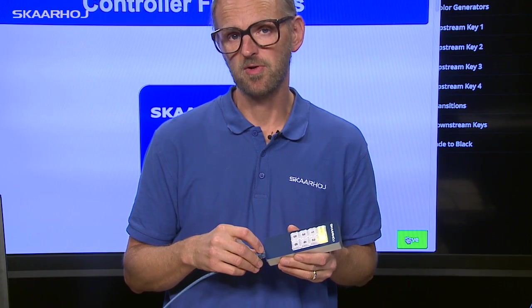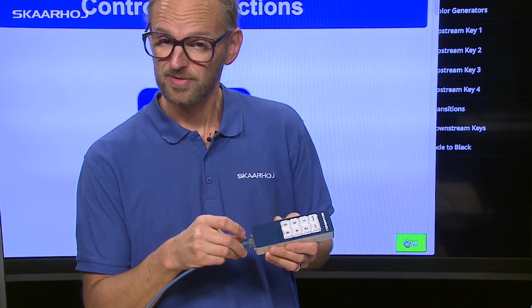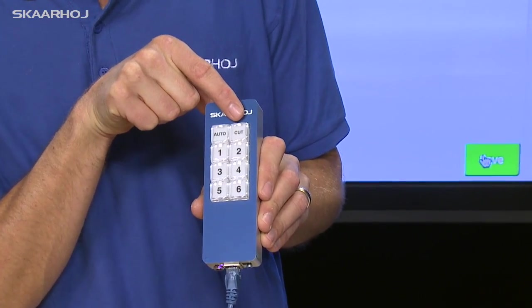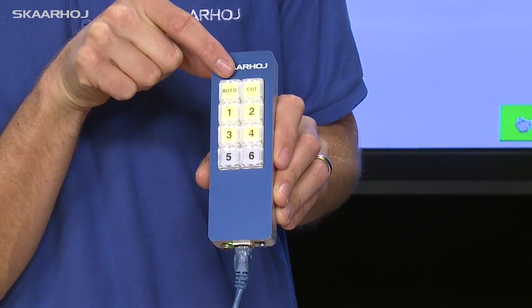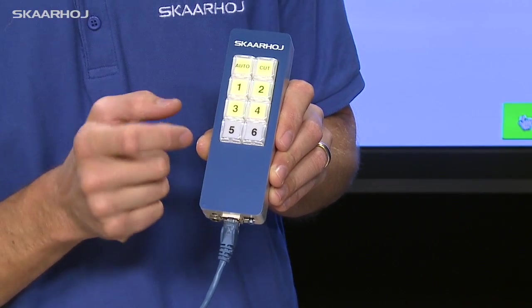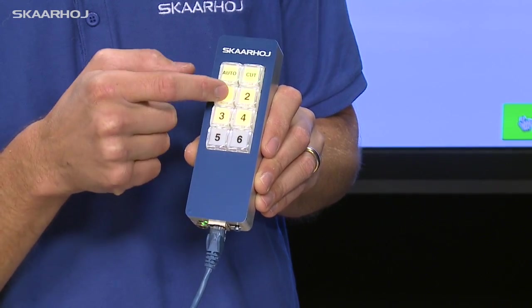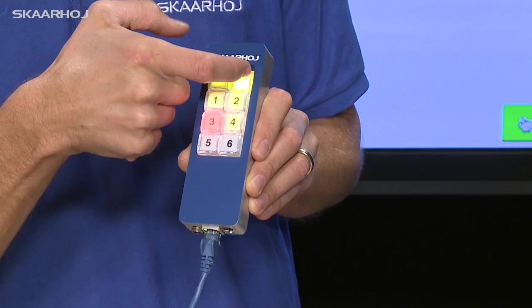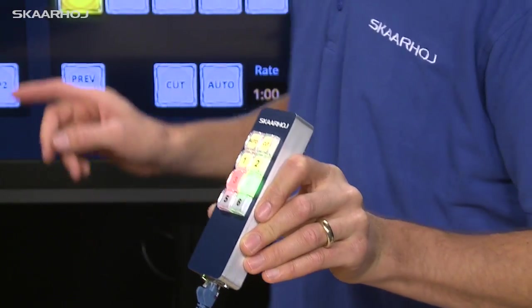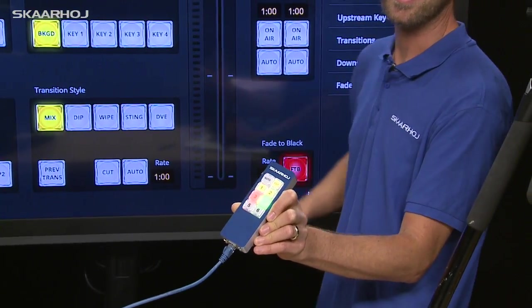Now I reboot the controller by unplugging and replugging the cable so the unit power cycles. You can see two buttons lit — one yellow highlighted and one yellow dimmed. The controller now boots with the preset I just designed for my friend's video show: the two bottom buttons are disabled, while the other buttons allow selecting sources, making cut transitions, and issuing a fade to black. Let's check on the ATEM switcher — pressing the auto button now issues fade to black.